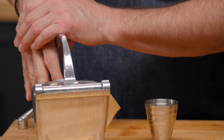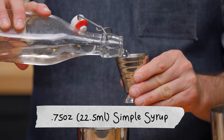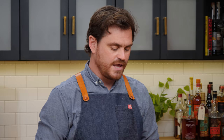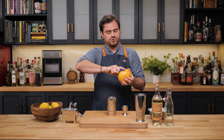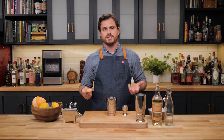First thing we're going to do: one ounce of lime juice, three quarters of an ounce of simple syrup, and two ounces of your preferred rum — I'm using the Probitas white rum. For the regal part, we're going to take a swath of grapefruit peel, but you can really do this with any citrus peel — orange, lemon, lime, pretty much anything. We're going to do it with grapefruit.